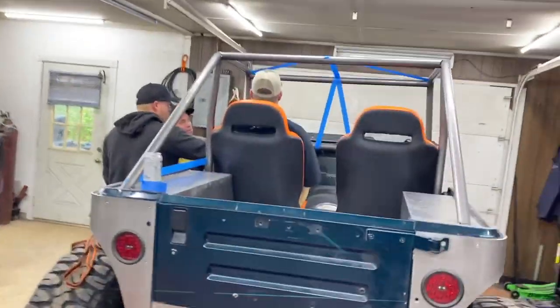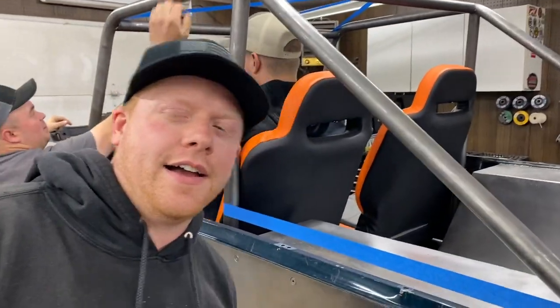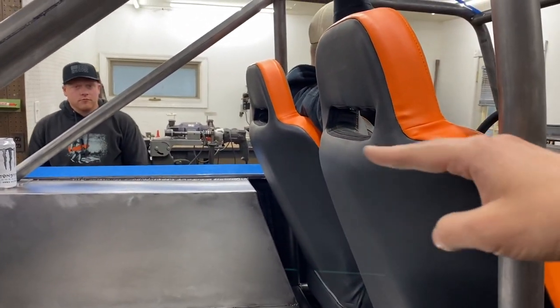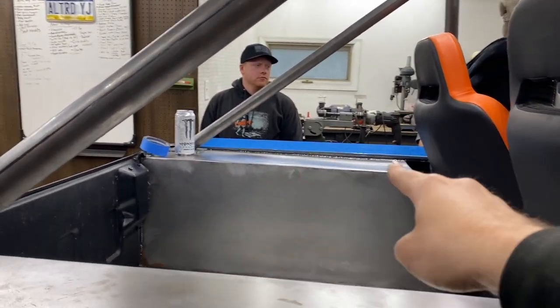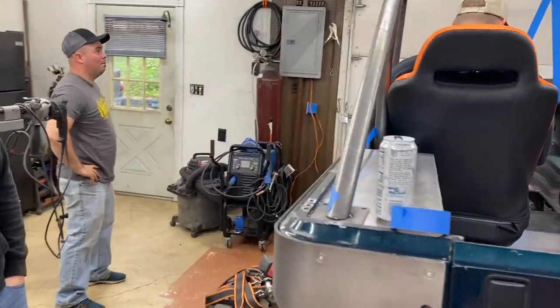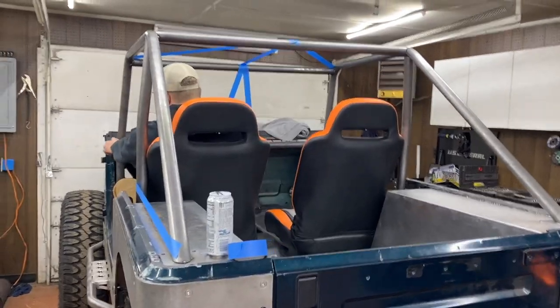Sam came and Scott's here, so we got some more ideas, more tape, and we're figuring out the harness bar. I know I want bars where that piece of tape is, so I think what we're gonna do is put those bars in first and then get the harness bar situated after that. That's where we're at, so finally cutting some tube.